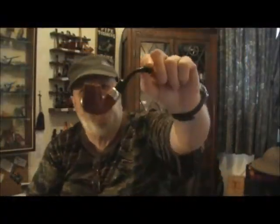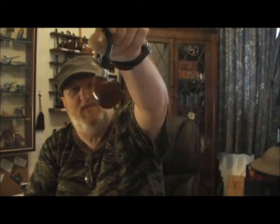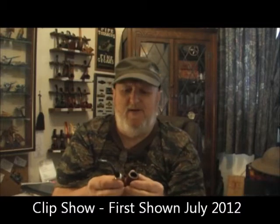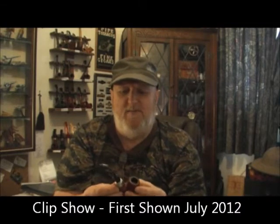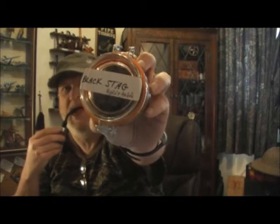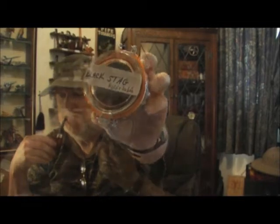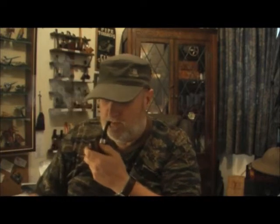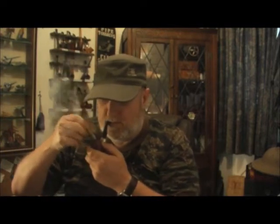Let's do the Hossi Kipping and smoke in my Peterson system pipe, which was handed down to me via my mother from my grandfather. In it I am smoking Black Stag from Mark & Amber.